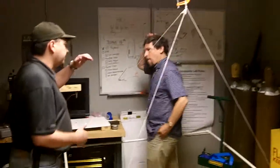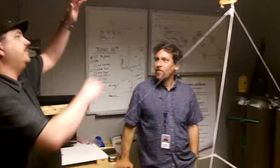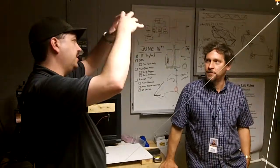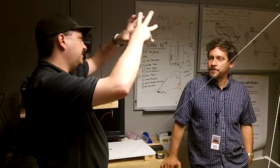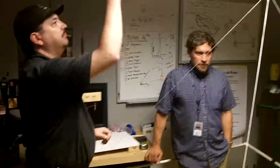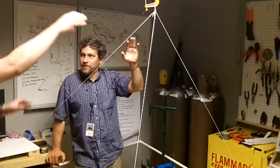I remember when I saw the train — it was balloon, the cut-down system, the parachute, one of the trackers, payload, payload, tracker. And now you've got balloon, parachute, cut-down, parachute.